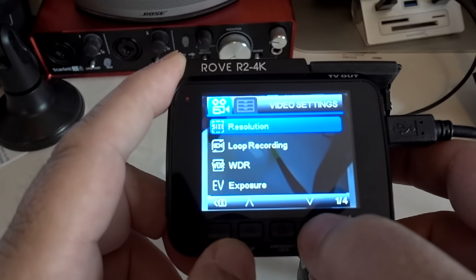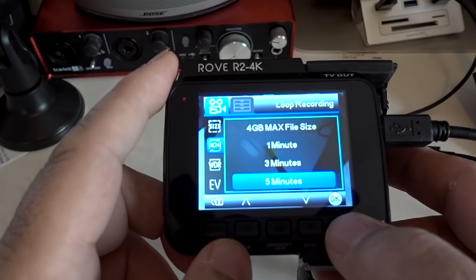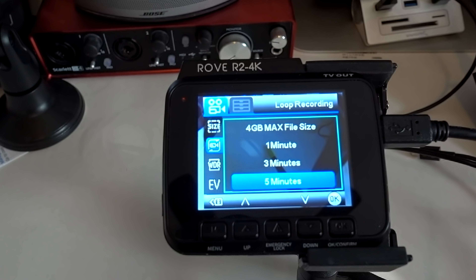Scrolling down to loop recording — what this does is record until your SD card is full. I'm using a 128-gigabyte SD card and have it recording in five-minute increments. It will continually record five-minute increments until the card is full, then go back to the first five-minute increment, delete it, and override it with a new one — just keeps looping. With 128 gigs of space, I'm getting days of video before it starts to do that.